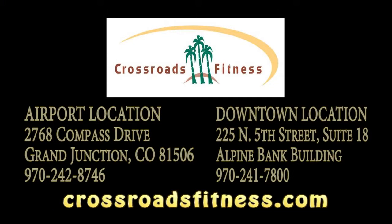I hope you enjoy this fitness tip from Crossroads Fitness. My name is Heidi Swain. Have a great day. Thanks. Thank you. Thanks for watching. See you next time. Bye.